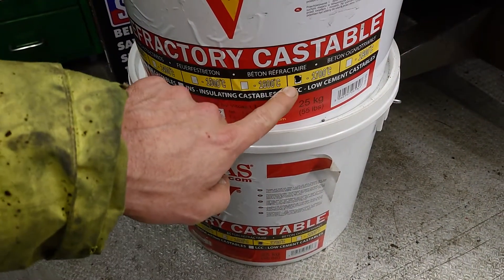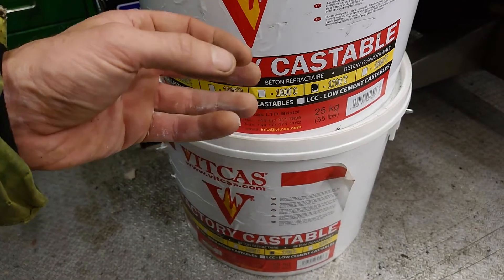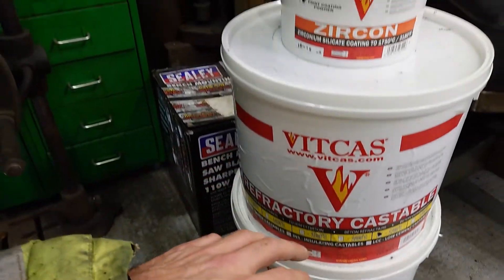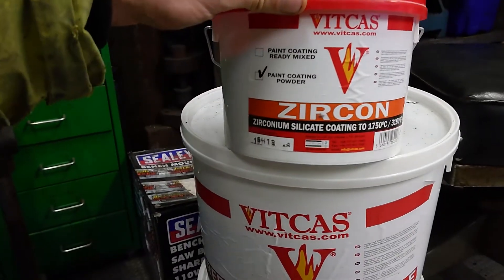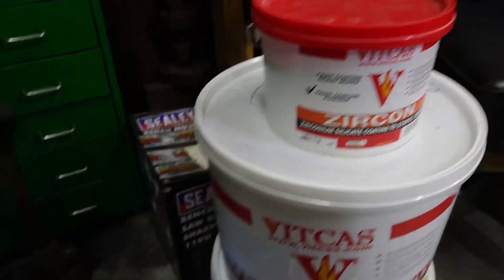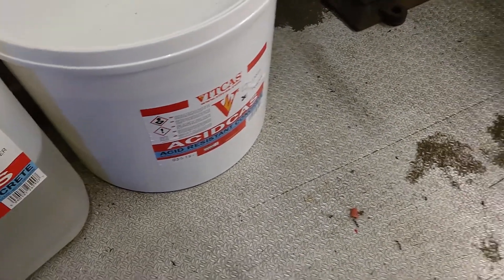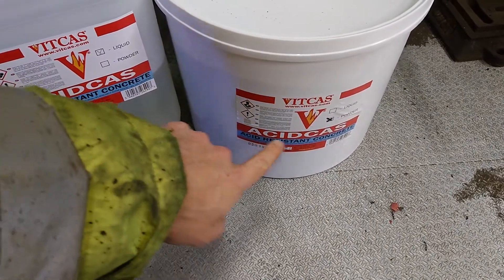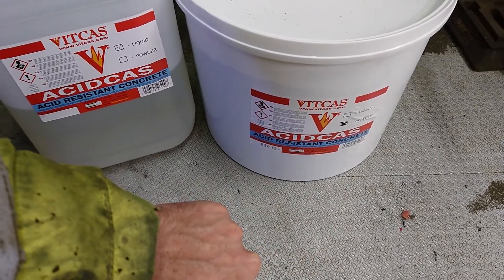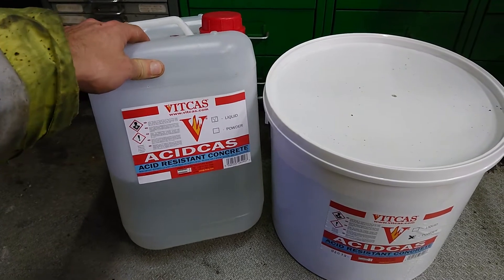We have 1700 degrees C castable refractory, which is basically the highest you get in a reflectable type rather than a transferring type. We've also got a high reflective zirconium silicate coating rated up to 1750°C, which is reflective so it helps keep your radiant temperature going well. Then because borax melts away from the forge surface quickly, we've got acid-resistant concrete rated to about 1400 to 1450 degrees Celsius - it's a two-part mix with a special binder.